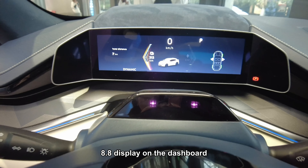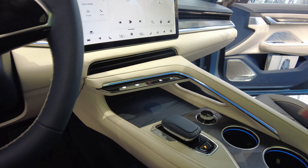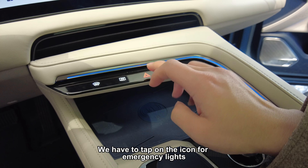There's an 8.8-inch display on the dashboard and a head-up display on the top. There are no physical buttons here — we have to tap on the icon for emergency lights.